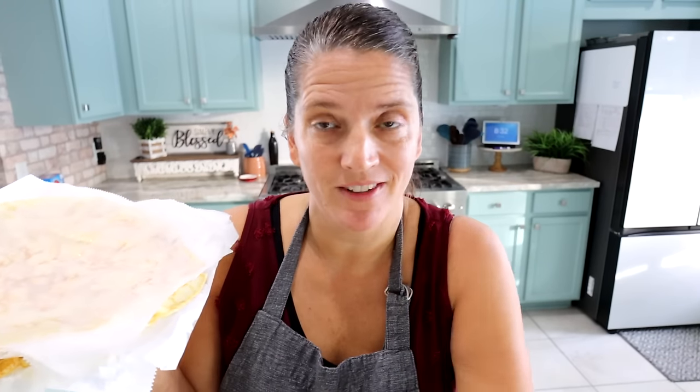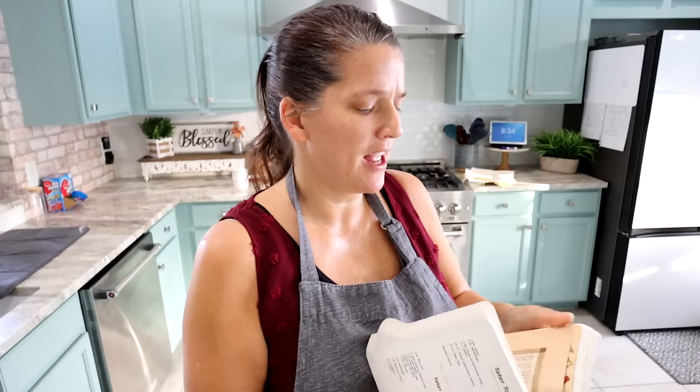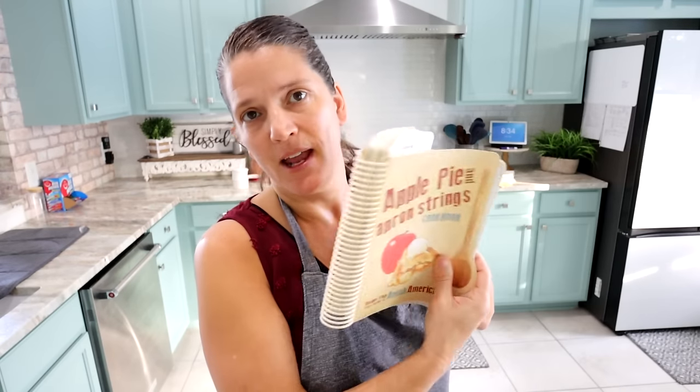This will be great. I'll finish making these when everybody gets up and gets moving for breakfast. Okay, we're going to move on to lunch for today. I'm going to do a little casserole — this is called Penny Supper Casserole. This is from the cookbook. I think it's called 'Apple Pie and Apron Strings.'